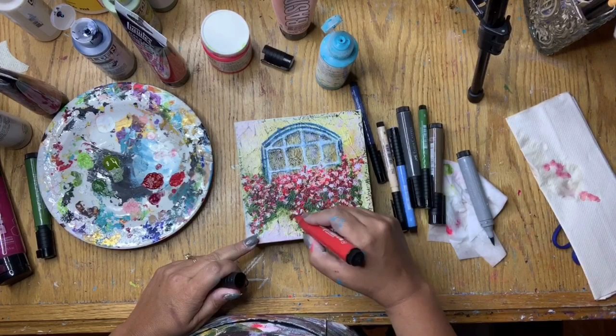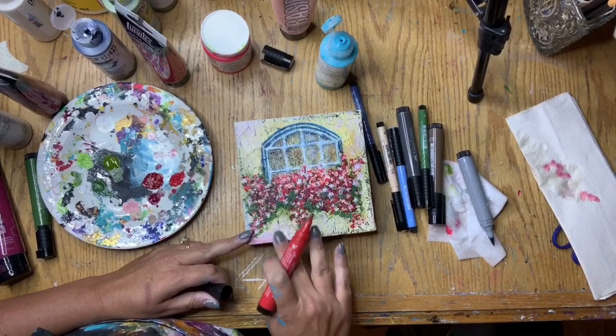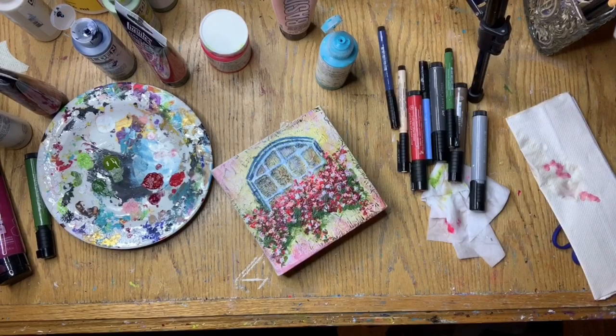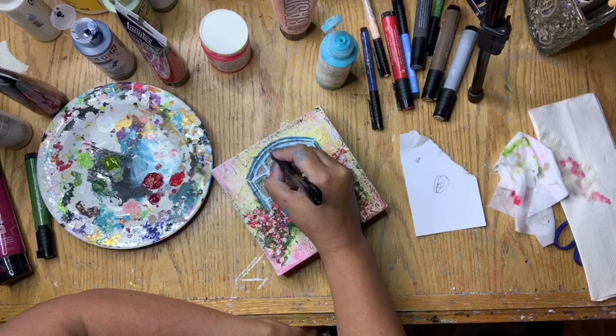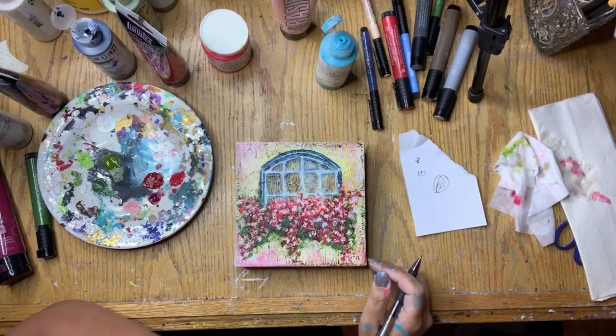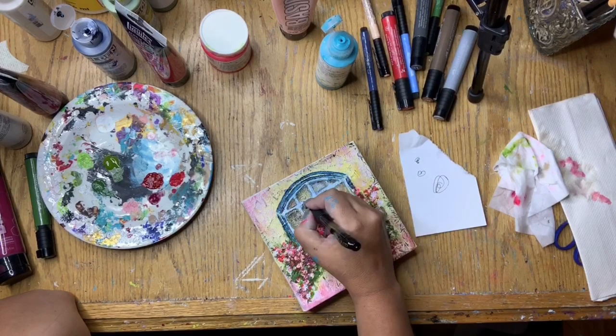I pulled out another big brush pen in deep scarlet red to add that color into the floral box, then also pulled it into the window frames to bring it all together. I added it over top of the Titan Buff paint and blended it with my finger — it created a really pretty pink. Then I pulled out my favorite pen, the Pilot G2 ballpoint pen in black ink. I use it a lot for doodling and outlining, and here I'm just adding the outline to the frame and to the window panes.